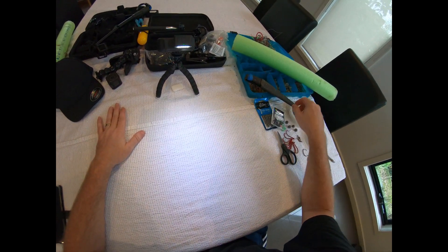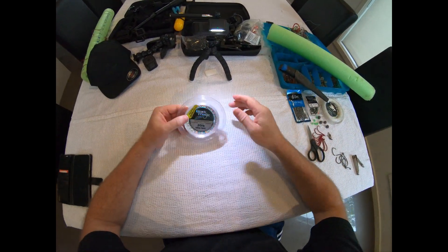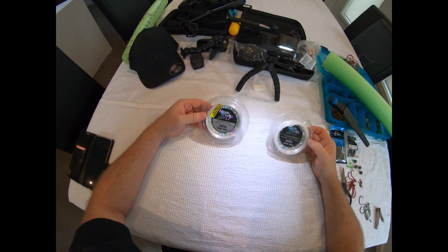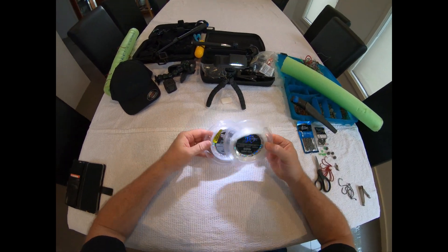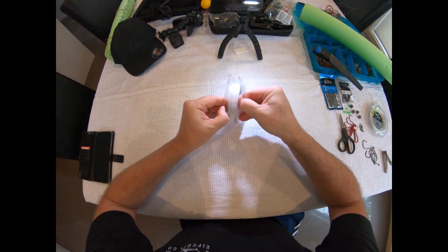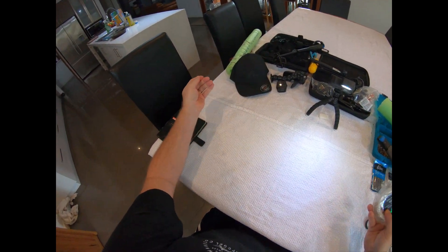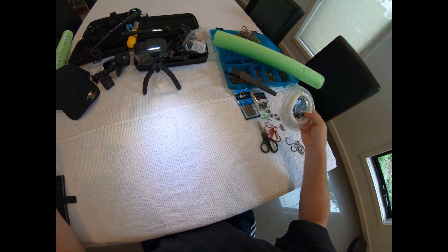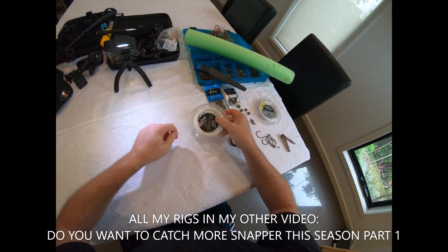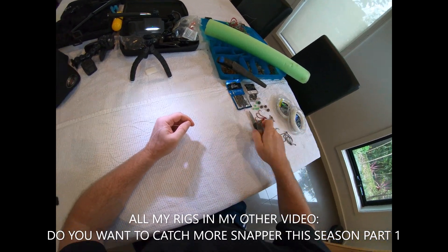I use either the 30, 50, or 60 pound Black Magic leader. I'll make this one out of 60 so it's a bit thicker to see. Finding the ink can sometimes be difficult but looks like we've got one there. I usually cut about a meter and a half roughly. Clippers are good — nice and easy to use. So I've got about a meter and a half of leader there.